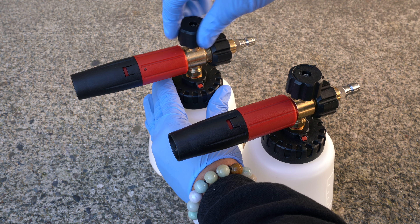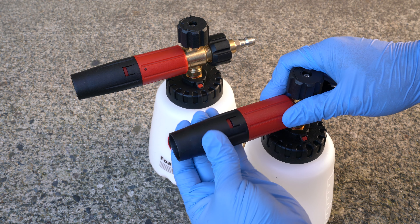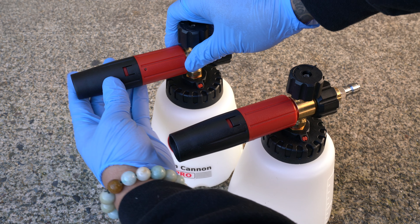There was just no realistic way of doing that. All I can say is that I did see this a few times and the results seem to always show the same thing — Foam Cannon Pro 2.0 always had thicker foam than 1.0.